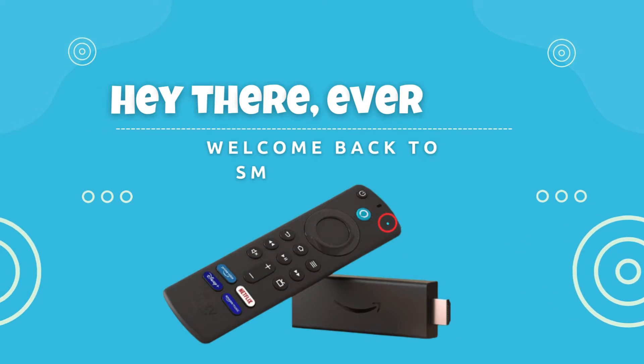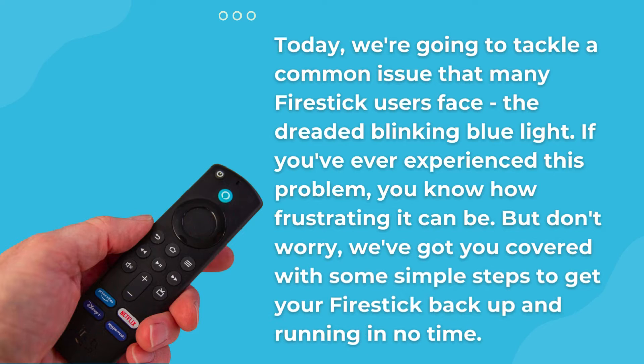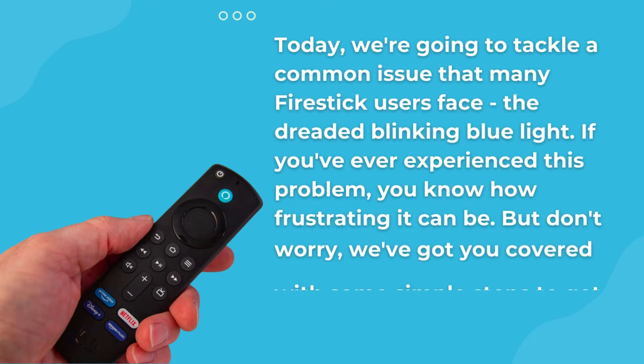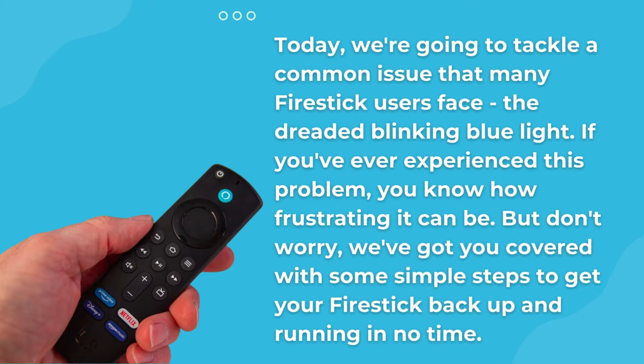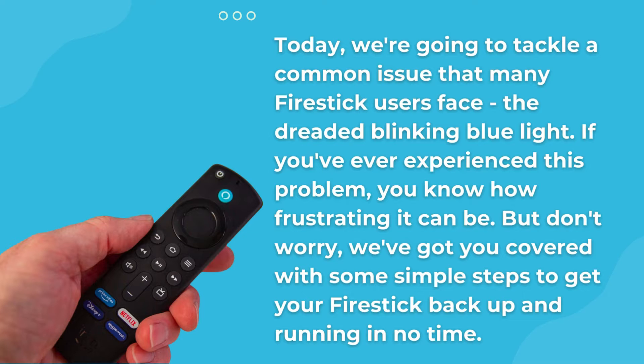Hey there, everyone, welcome back to Smart4Home. Today, we're going to tackle a common issue that many Fire Stick users face — the dreaded blinking blue light. If you've ever experienced this problem, you know how frustrating it can be. But don't worry, we've got you covered with some simple steps to get your Fire Stick back up and running in no time.